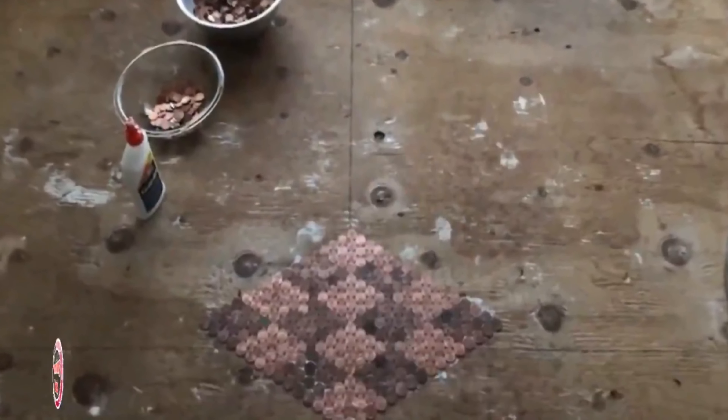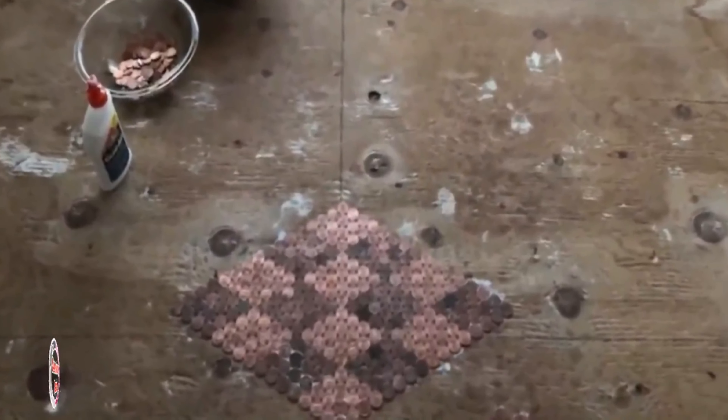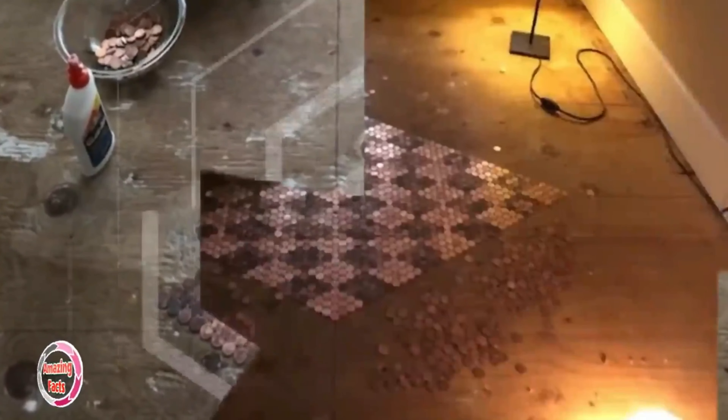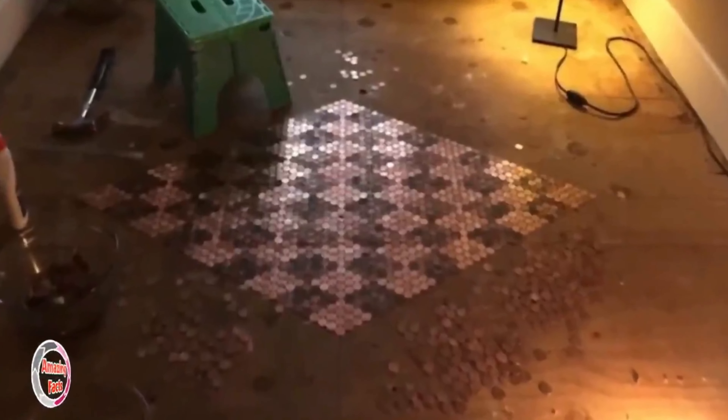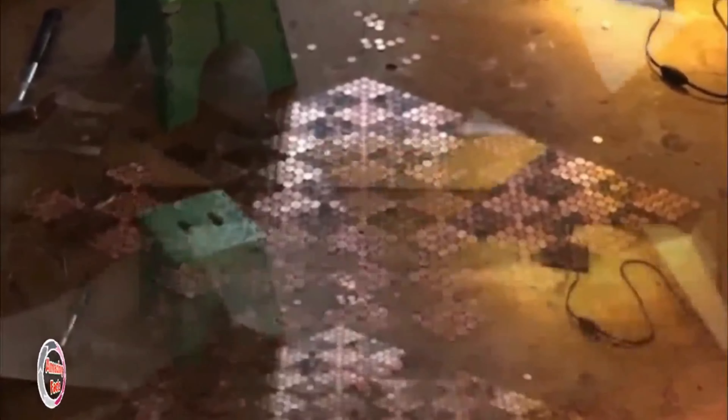She decided to document her project development on Imgur, where people were delighted watching all the progress. She decided to gather all the copper pennies she could and turn them into a lovely floor design that would make her living room pop.